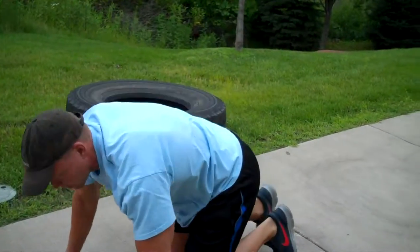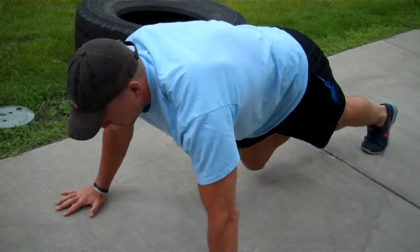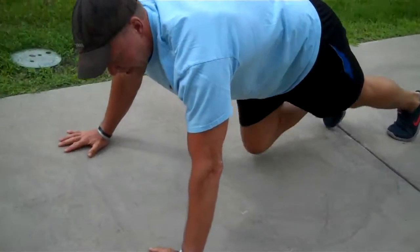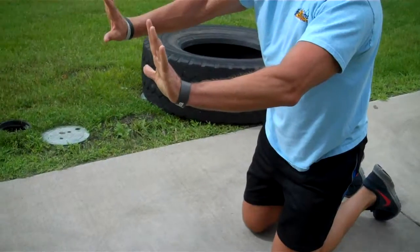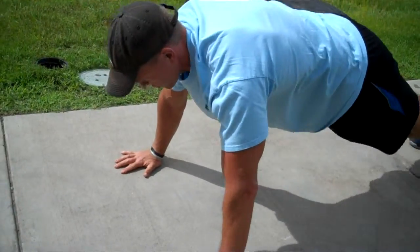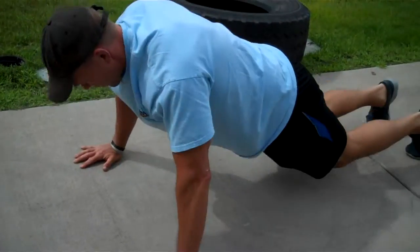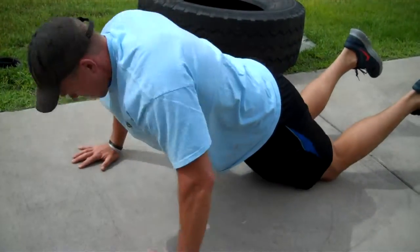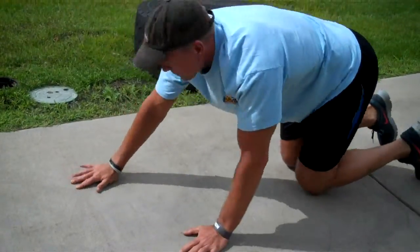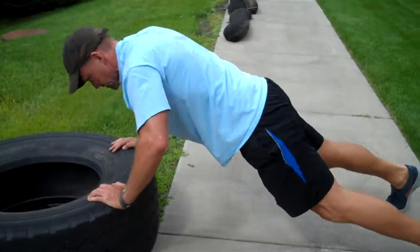Once you've completed 30 mountain climbers with good form, you're going to do 15 push-ups. A little tip on push-ups: when you come down, think of your hands as being on two screws — you're going to turn those screws out without actually turning your hands. Stabilize your shoulder coming down. If this way is too tough, you can go up on a bench. However you can do it: 30 mountain climbers, 15 push-ups.